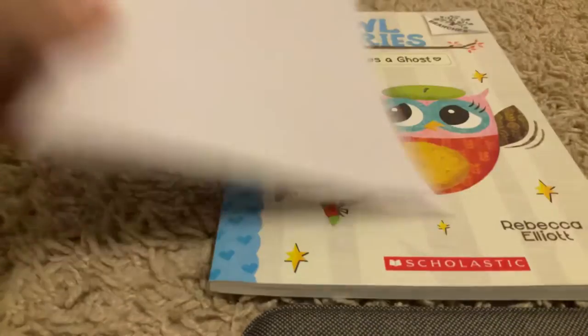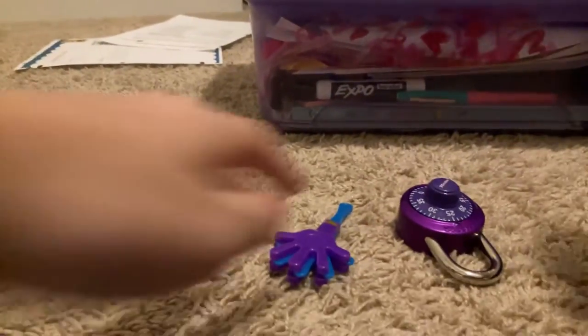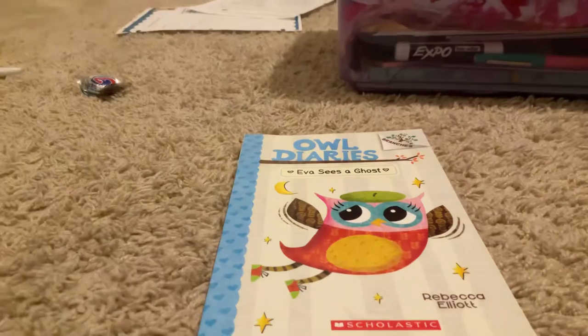Hi guys, what's up and welcome back to my YouTube channel. Today I'm going to be teaching you how to make a card — like a birthday card — because it's almost my sister's birthday. So if you're doing this on the floor, grab a book.